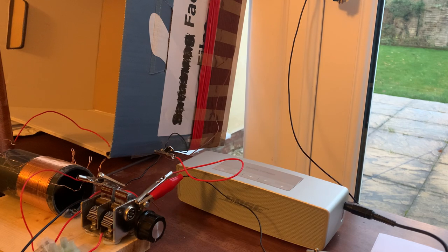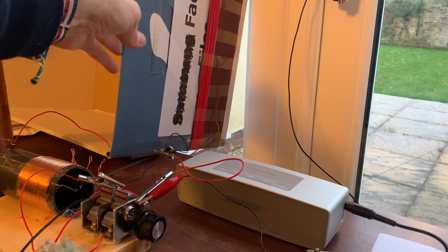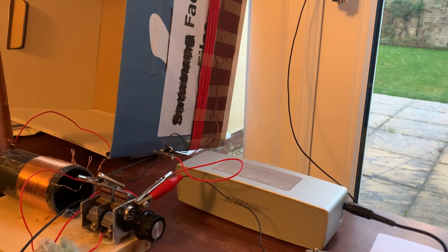The LCR meter I'm borrowing is proving very handy. You can do the calculations — the maths is easy — you just need to measure the dimensions of the core and the number of turns and you can calculate the inductance quite accurately. But obviously if you can measure it as you go, that's even easier. It's not very compact, but that's okay.